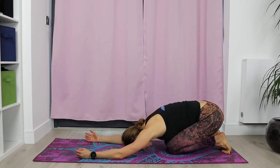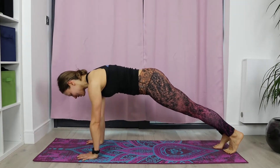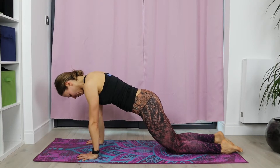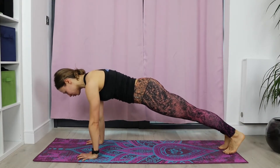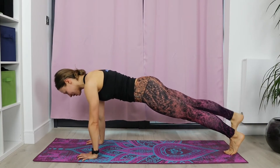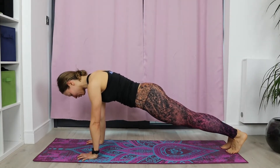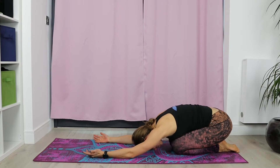We're going to come back into one more plank. Choose your plank, and this time we're going to try to lift one leg then another. We're going to try to do ten of them — five with each leg. One and two, three, four, five, six — continue breathing — seven, eight, nine and ten. Release the knees, relax the glutes towards the heels. Let your wrists relax completely. Catch your breath.